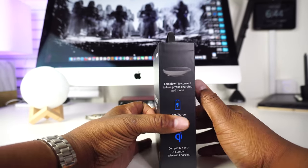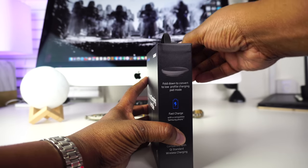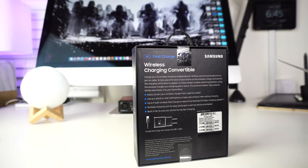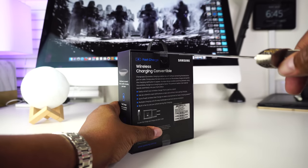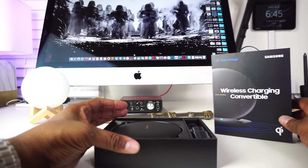I'm going to read the features straight off the box. First of all, I'd like to point out that it supports wireless charging on Qi compatible smartphones. So that includes your Galaxy S8, your Galaxy Note 8, the iPhone 8, iPhone 8 Plus, and of course the iPhone X.